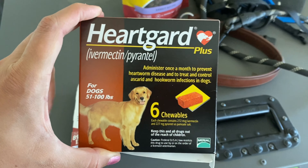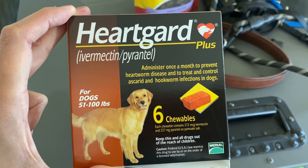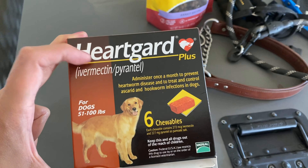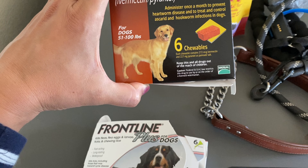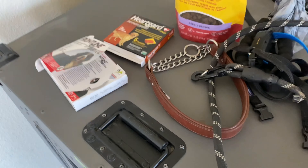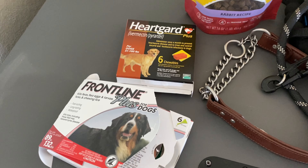You'll also need Heartgard, which requires a prescription from your veterinarian. I find it's cheaper to buy online, so I ask my vet for a prescription I can use to find a better price. We give it every month to keep worms away. I've occasionally missed a month here and there and the dogs have been fine, but we try to stay on schedule.